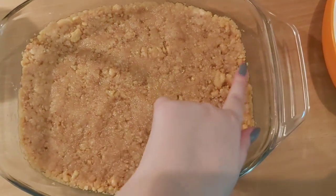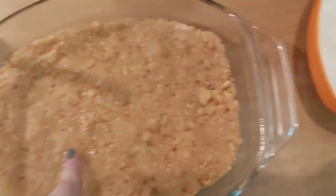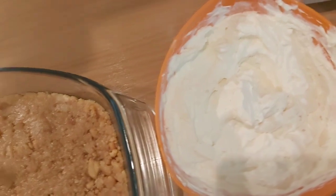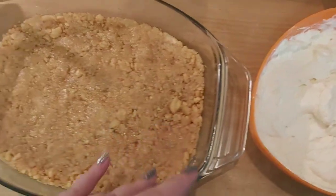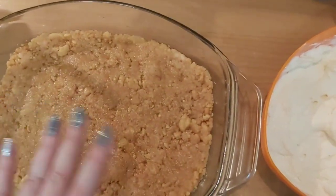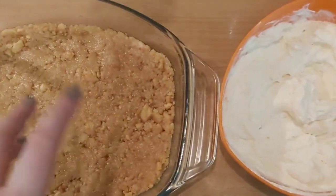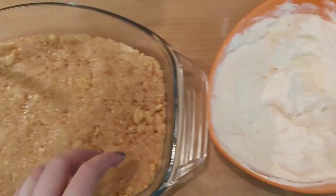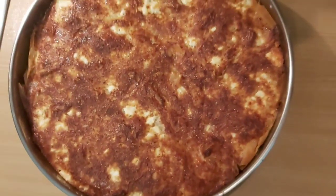Когато това сте го оставили в хладилника и е стегнало, добавяте крема — той трябва да изглежда ето така. Когато вече сте хванали мускули, добавяте и слагате в хладилник да изстине. Задължително никога не добавяте боровинките сега — слага се най-отгоре сладко от боровинки, но не го добавяте сега, защото утре прилича намаза го и не може да стегне тортата.